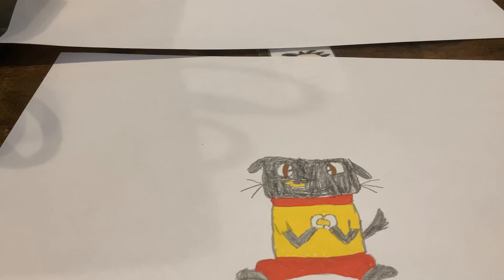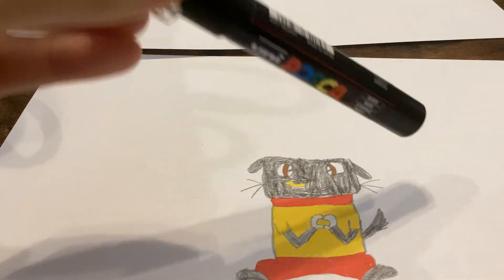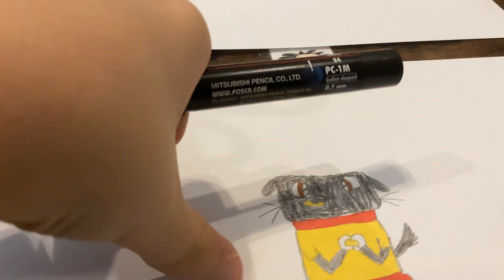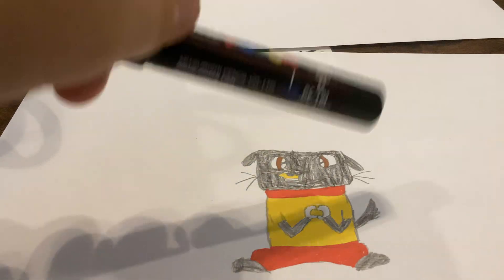All right, welcome to 'How to Draw Lulu 3.' Today we're going to be going over sketching with black marker — this is the final one. After this, whatever character I see the most in the comments of the last one, when we did the color, we're going to draw next.